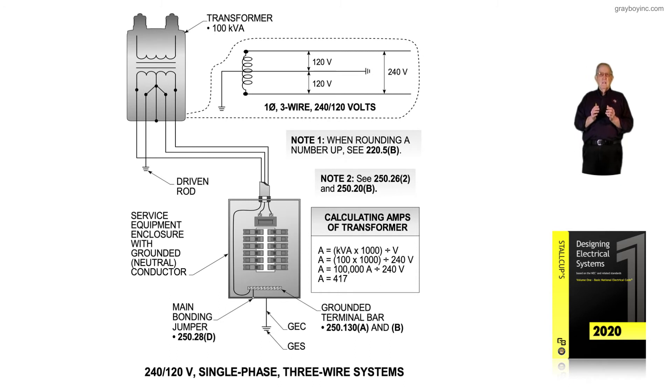If we calculated 417 amps, then 240.4B in the code would allow the user to select a 450 amp overcurrent device from table 240.6A. But if the designer or installer decided to protect those conductors at their ampacity rating, they would use a 400 amp device. If that 400 amp overcurrent device allows enough amps to supply the load, the designer could approve it.